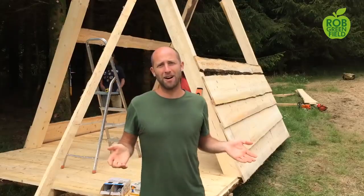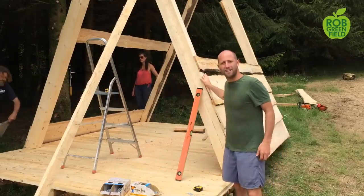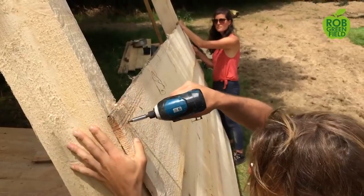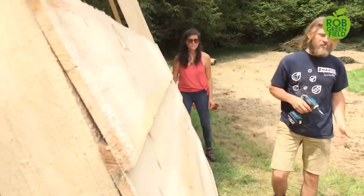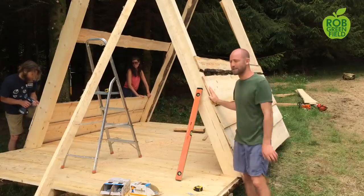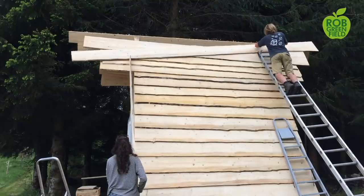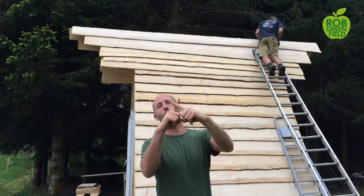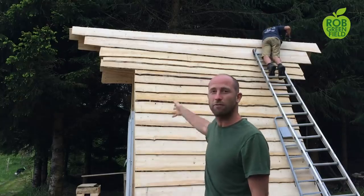We're putting up the walls, which is super simple. We're just taking these planks that we cut with the machine and screwing them on with a couple of screws. They have an overlap, and the overlap keeps the rain running down the side so moisture doesn't stay on there. We're going for simple and natural. We're putting in the last screws to have the sides and the roof done — on the top there's just a little overlap to keep the rain from coming in. Now we just have to do the front and the back.